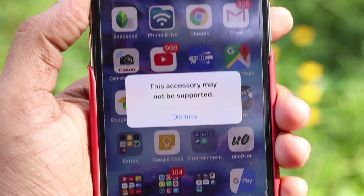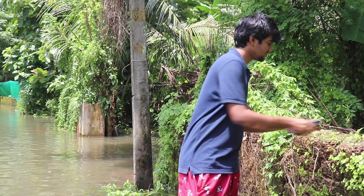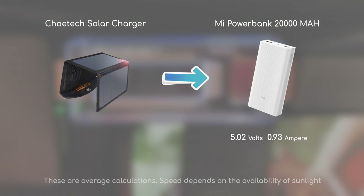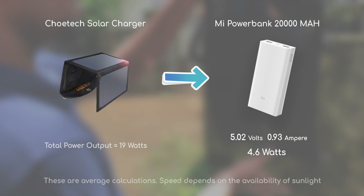When the power is very low, the device output becomes low and may restart. I am using a 19W solar charger. The output depends on the kit and intensity. Using the power bank, I am getting 5.02V and 0.93A, which calculates to 4.6W.